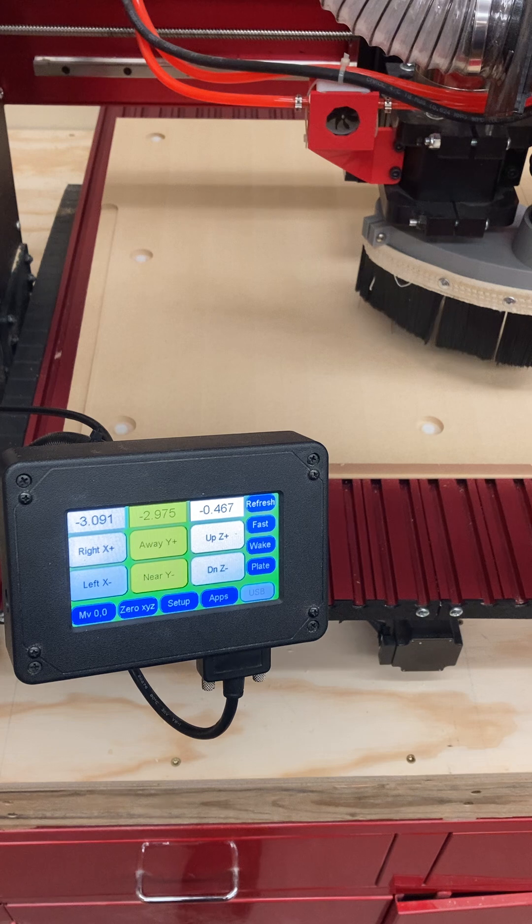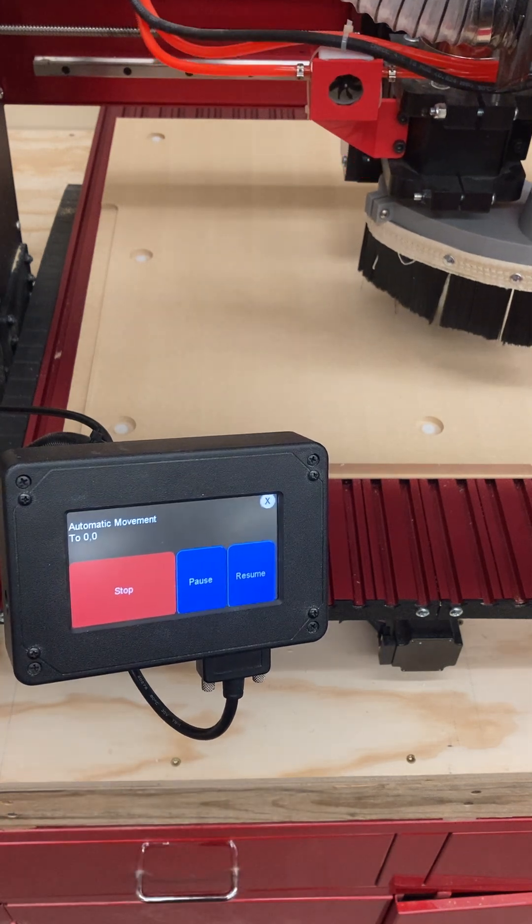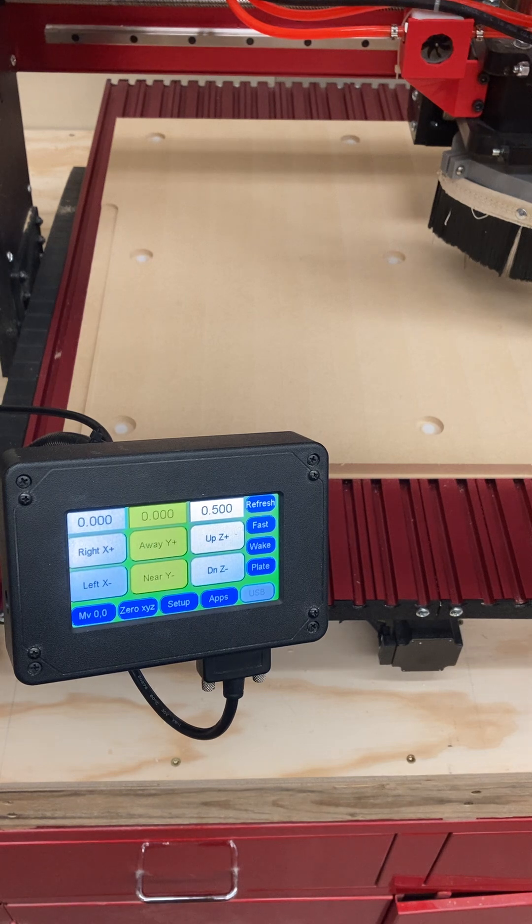The first thing that we're going to need to do before we machine is zero. And that zeroing process is going to be covered in a couple of videos after this. But I want to talk just a little bit more about this machine. If I hit Move to Zero, this machine is going to move to its zero — that is exactly where it was when we started the machine up.